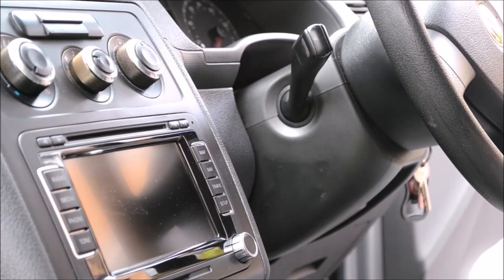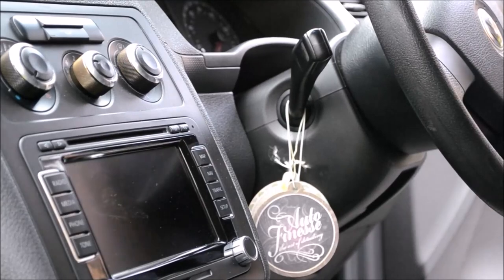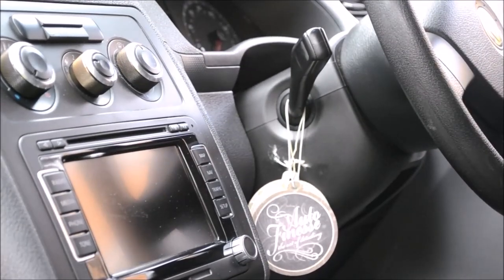One option would be to put a transparent sticker or protective film under the fresheners to prevent them from staining. Alternatively, they can be hung freely from the grab handles by the rear windows. Thank you for tuning in for what has been an interesting topic — please like and subscribe, and I'll hopefully catch you in the next one.